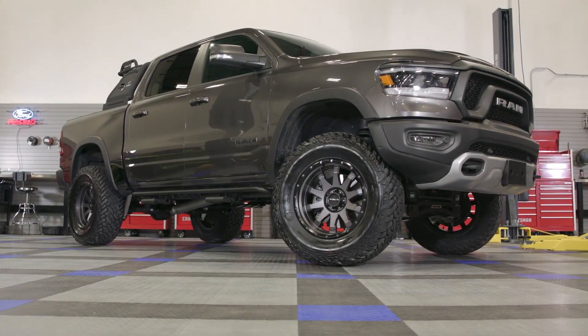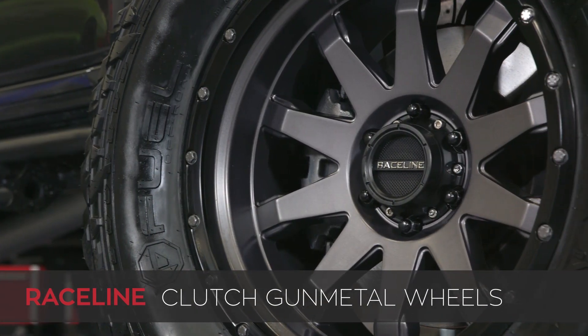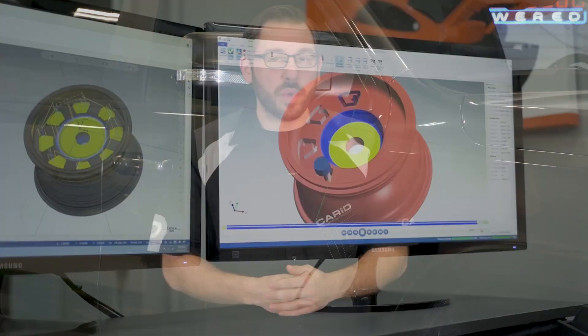This time they come from the team over at Raceline Wheels, and this right here is their Clutch off-road inspired wheel in a gunmetal finish. So let's kick things off by talking a little bit about the team behind these fantastic looking wheels.